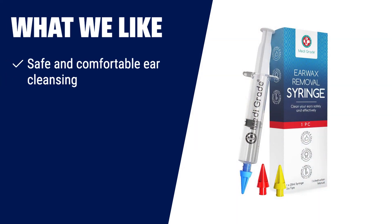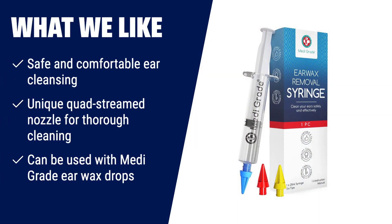What we like: Looking for a safe and comfortable way to clean your ears? The MediGrade Ear Syringe Earwax Removal Kit is your best choice. Its quad-streamed nozzle creates a 360-degree influx of water, dislodging and removing stubborn earwax effectively. You can also use it with MediGrade earwax drops for even better results.